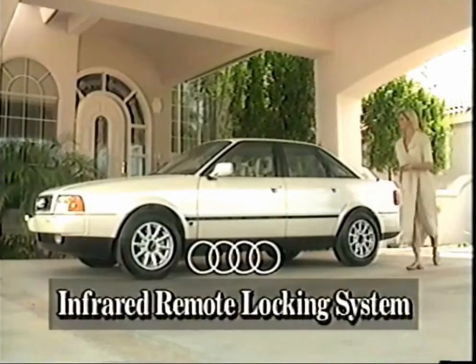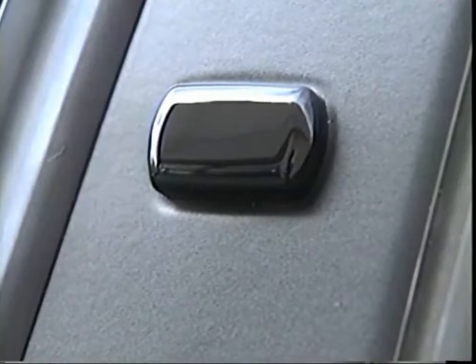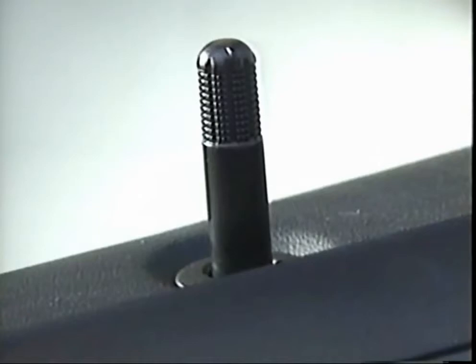Your new Audi may be equipped with an optional infrared remote locking system. This system is activated by an infrared transmitter in your key, which allows you to lock or unlock your car without inserting the key into the lock. The infrared key operates best from the side within a range of up to about 12 feet. Aim the key directly at the sensor located in the door pillar and press the transmitter button briefly. Keep in mind, your transmitter may not work if you're standing beyond the unit's range, in very bright direct sunlight, or inside an enclosed parking garage.